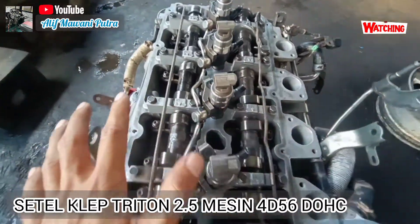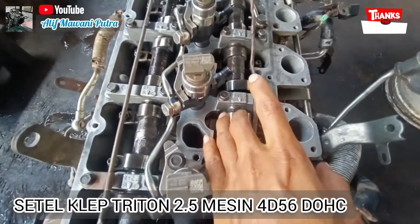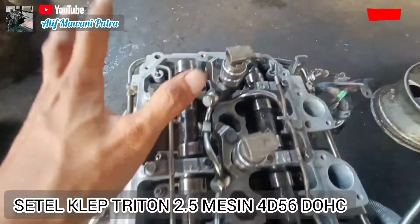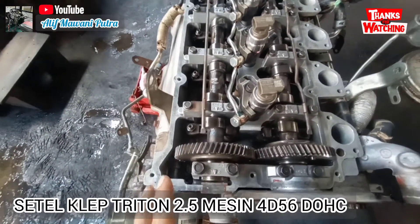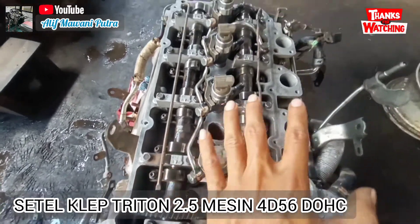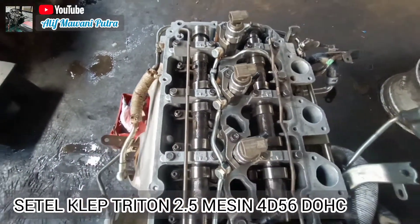Kita lanjutkan untuk silinder dua, cari mana yang bebas. In-nya yang bebas untuk nomor dua, dan X-nya yang bebas untuk nomor tiga. Nomor empat tidak disetel. Jadi untuk langkah pertama atau top pertama, itu yang disetel: nomor silinder satu itu in dan X keduanya disetel, silinder nomor dua hanya in, dan silinder nomor tiga hanya X.